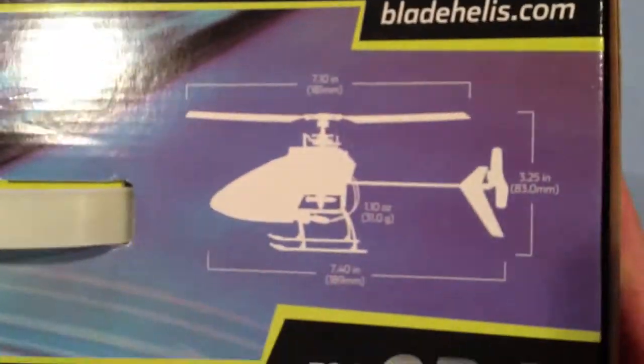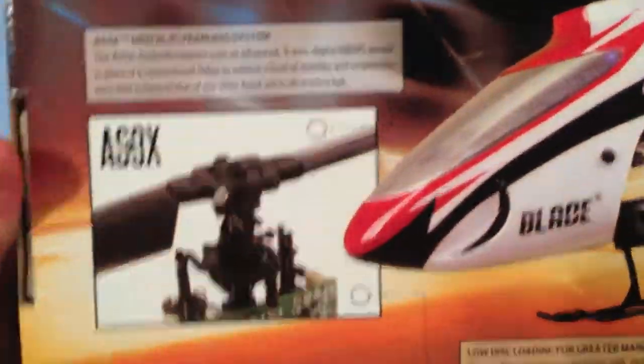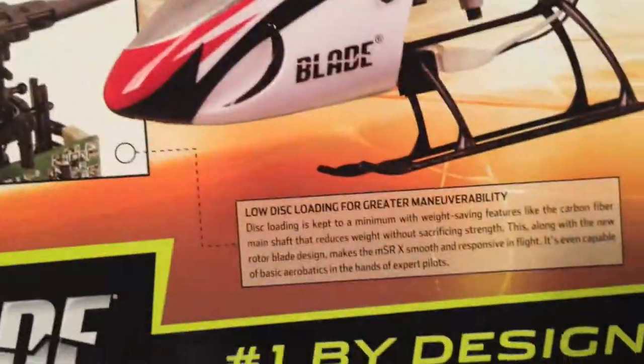Here's a quick overview of the box. You'll notice that the blade is 7.4 inches long, 3.25 inches tall, and has a diameter of 7.10 inches. It cost me $150 at my local hobby store. At the back you can find some key features that are highlighted.